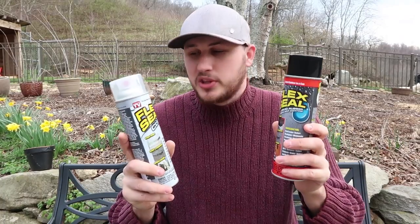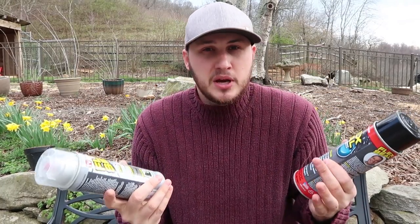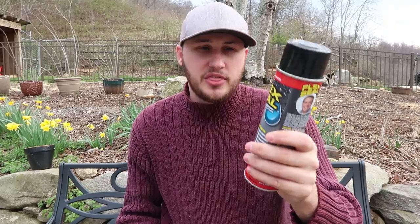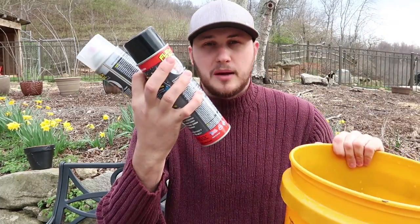Flex Seal actually works pretty good. It looks like it does what they advertised, and if it's a big hole, you just keep doing layers. One thing I did not expect — how long each can lasted. I thought I would only have one bucket to fix and I'd have to use up the whole can. Let me know in the comments below what you think. Don't forget to thumbs up, and I'll see you next time.